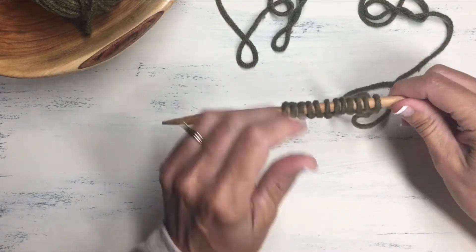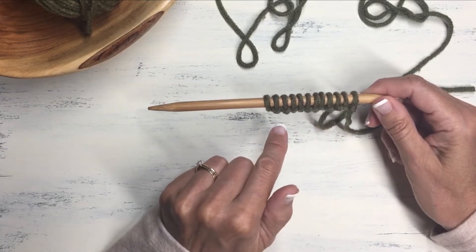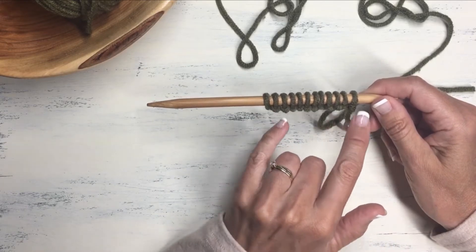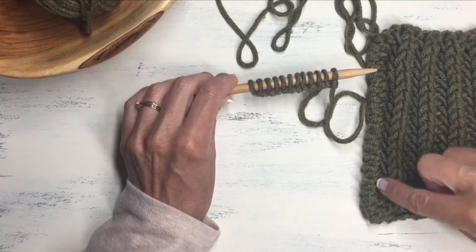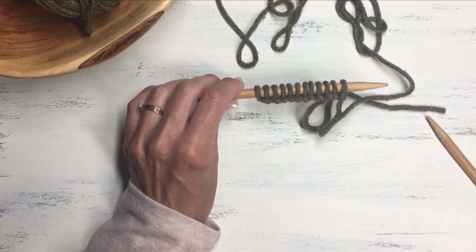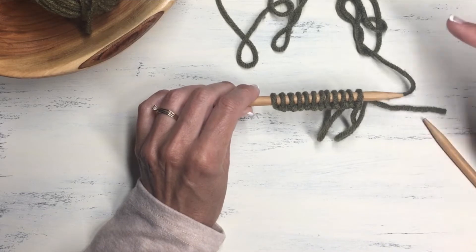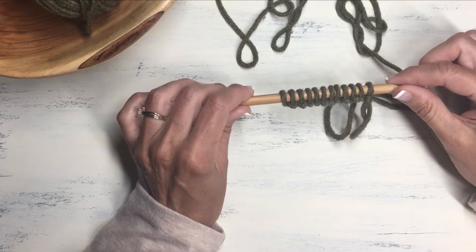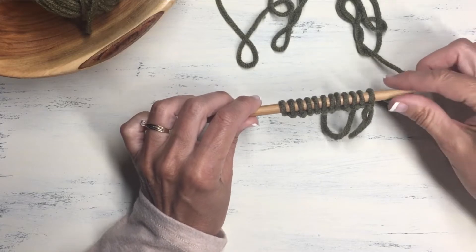To start working with the brioche rib stitch, we're going to cast on an even number of stitches. I've chosen to cast on 12 stitches here. The very first and last stitch of every row we're going to create a salvage edge so it has a neat smooth edge. So for every row — the setup row and all the rest — we're going to begin and end with a knit stitch. The very first row is basically a setup row that you will not repeat again.